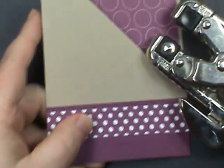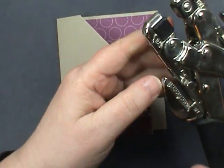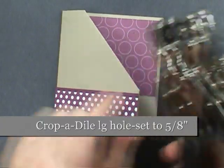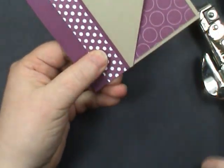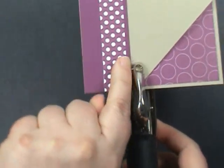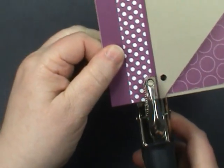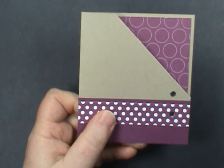I'm using the Crop-A-Dile for this next part. I have preset the larger hole to 5/8 inch. You don't need adhesive to keep this side together — we're going to do that by using some ribbon. I'm lining it up with my left edge against the colored cardstock, then moving it over to the center of my designer paper. That's what we're going to use to attach our ribbon.